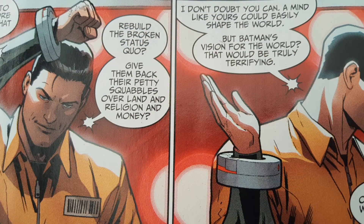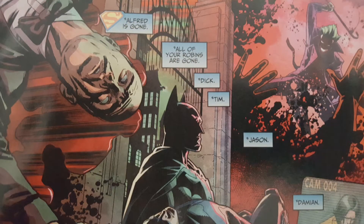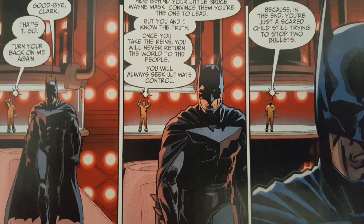So this book really opens up right away with a great dialogue between Batman and Clark. Batman has captured Superman, and Clark gives Bruce this speech about how now you can change the world to the way you want it, and if you change it that way this place will look terrifying if it's under the bat. He kind of rubs it in his face — you lost Alfred, you lost everybody. Then he sits there and says, turn your back on me like you always do. It was a really intense conversation right from the get-go.